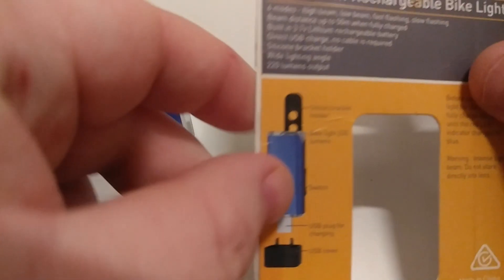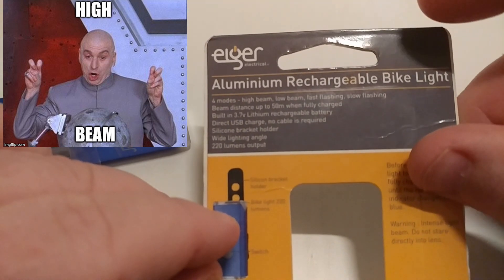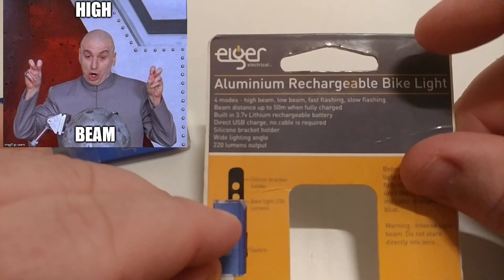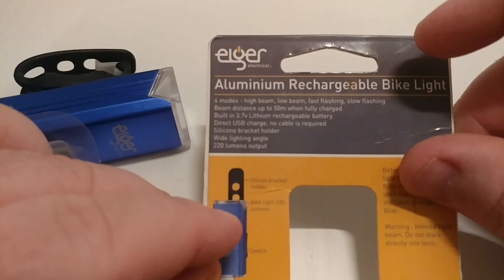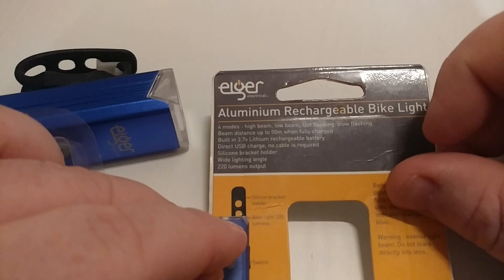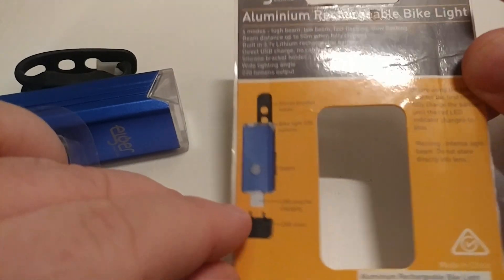The basic specs: four modes — high beam, low beam, fast flashing, and slow flashing. Beam distance up to 50 meters when fully charged. It has an inbuilt 3.7 volt lithium rechargeable battery, direct USB charge with cable required, a bracket holder, wide lighting angle, and 220 lumens output max.